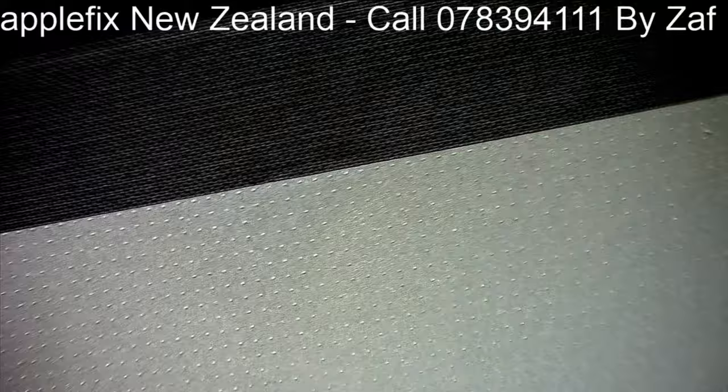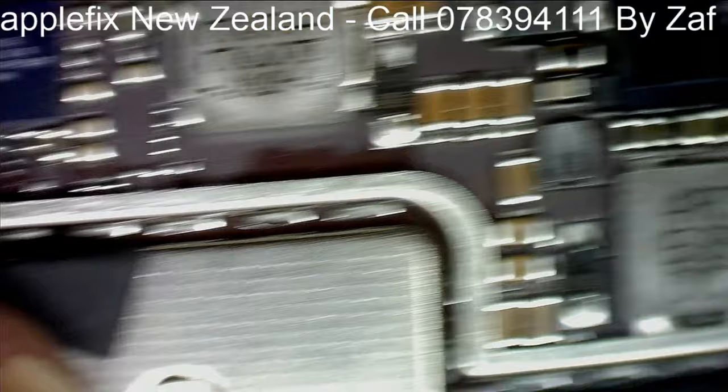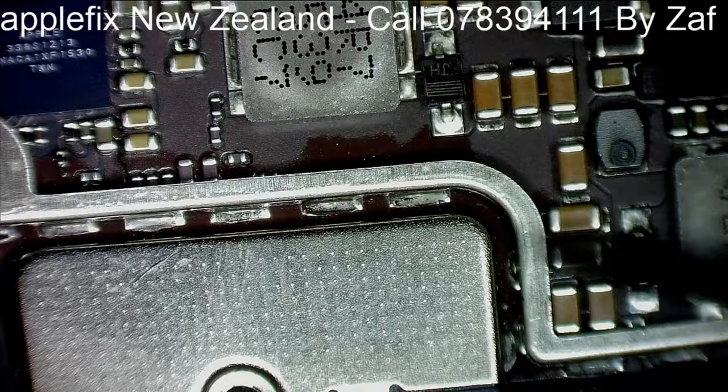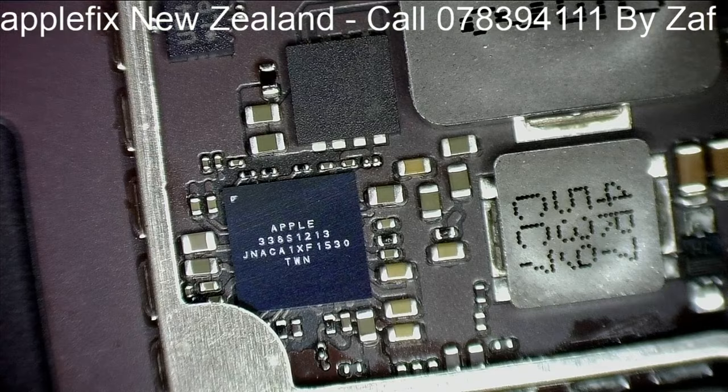Yep, looks okay to me. Okay, open up the shield. The board is pretty clean — just a little bit of, not sure where it came from, sort of a flux mark.